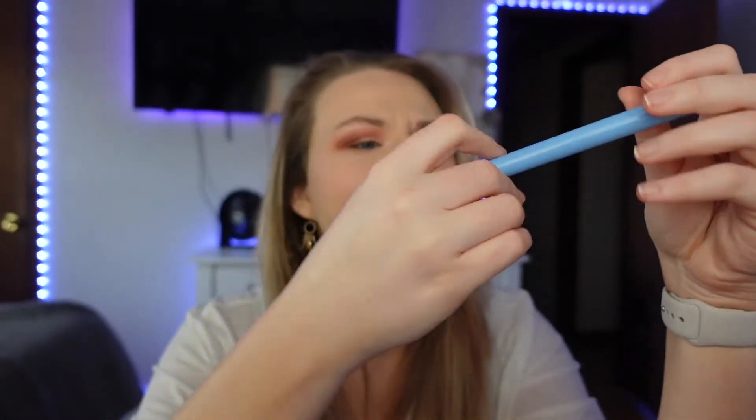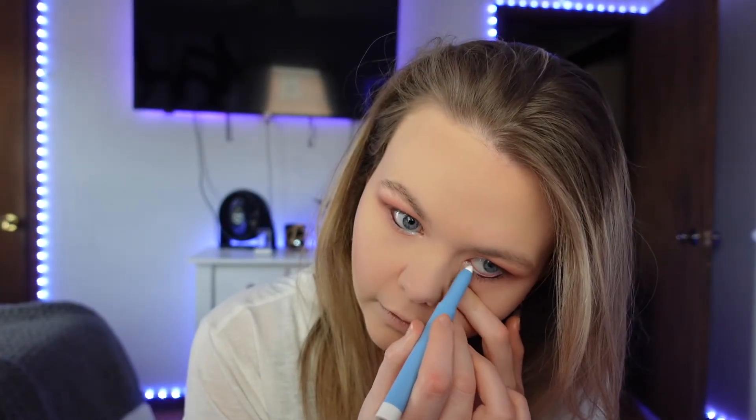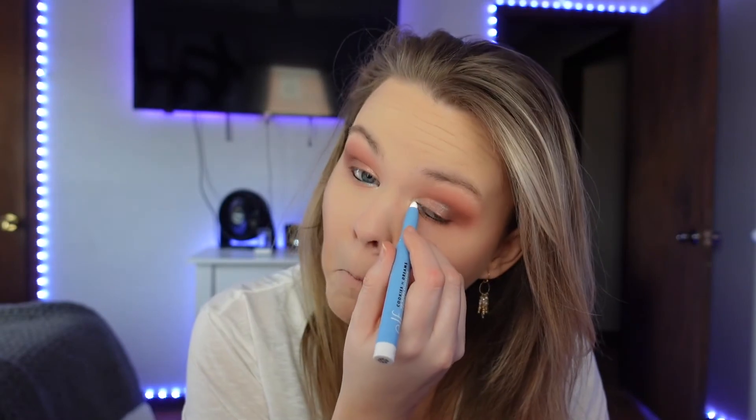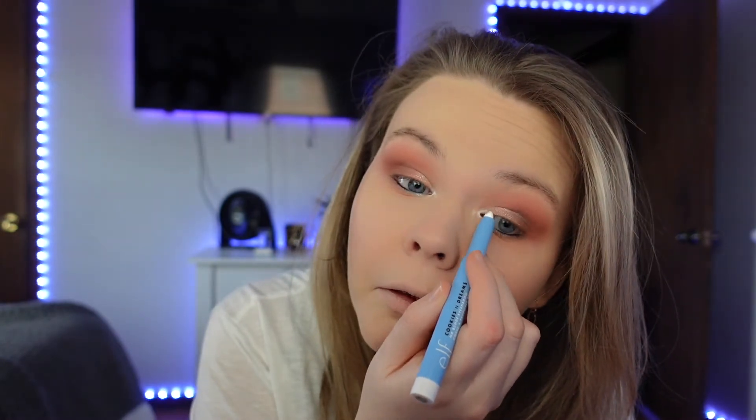Now I'm going to use an eyeliner and line my waterline. I've never found a white waterliner that you can actually see, so this one is an eyeshadow pencil in the shade Sweet Cream — I'm going to put this in my inner waterline. You can see it gathering and it just comes off so easily. Oh my gosh — do you see that? Stop watching the video, go to Walmart right now. It's five or six dollars — get it. I love this so much, I'm so glad I tried it.